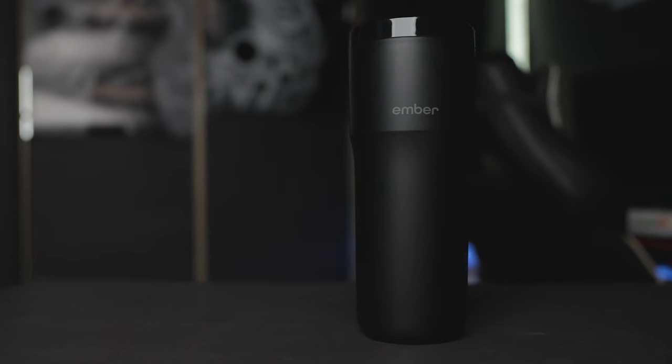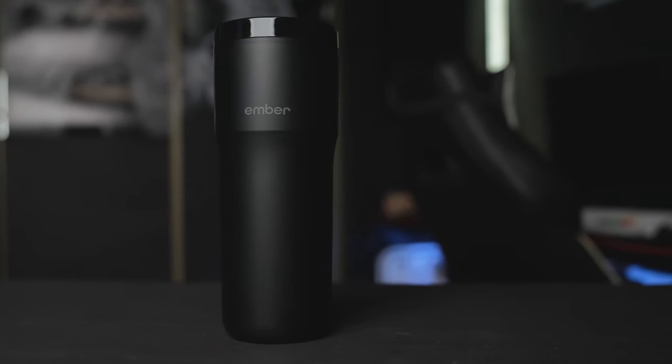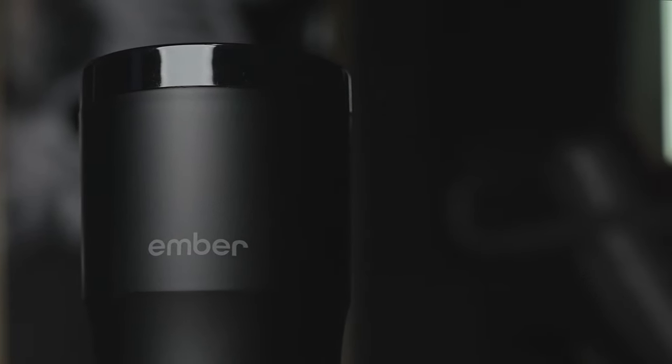Let's start with the design. It's made mostly from stainless steel, covered with a thick layer of rubber material from outside, but from inside it's not different than any other travel mug you know, with 12 ounces of capacity. The top of the mug is slightly wider than the bottom, making it easy to hold even without a handle.